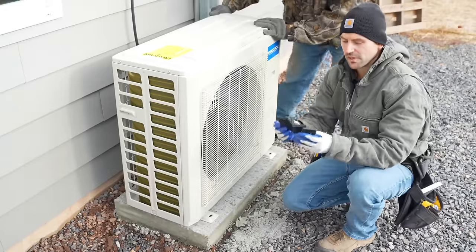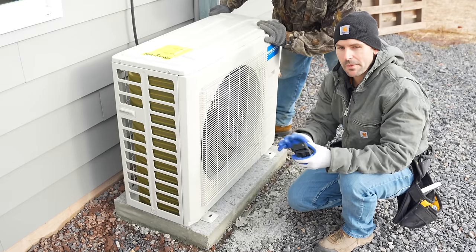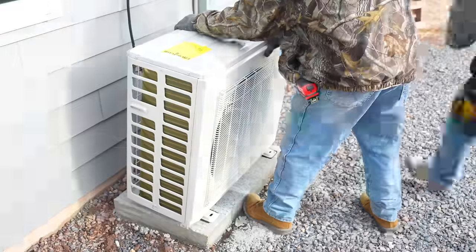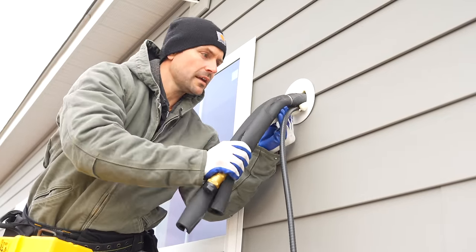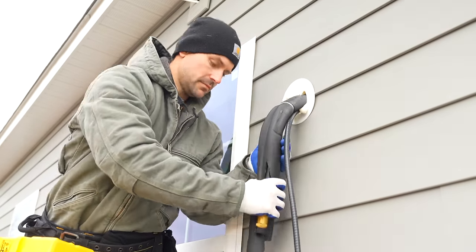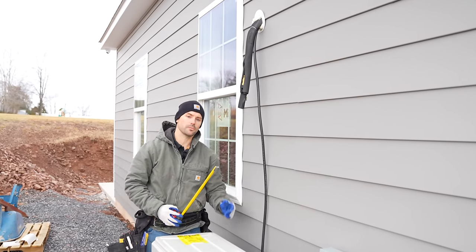Mr. Cool sent four rubber pads, and I'm placing these under each corner of the condenser feet to help dampen vibration. I'm now going to bend the lines down toward the unit, trying to go directly straight down, and then get a rough measurement of how much line I need to unroll from the coil.